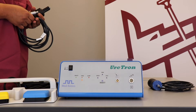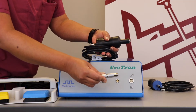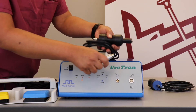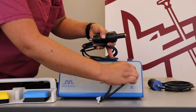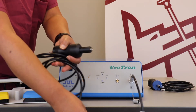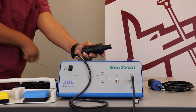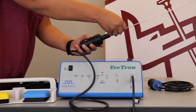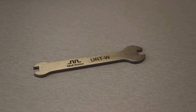First we will connect the all-black rigid handpiece. As you can see there is a picture on the unit that shows the transducer, and the way to connect it is by lining up the red dot to the red dot. Once that is securely plugged in, you will select your probe and securely hand tighten it. Once it is securely hand tightened, you use the wrench which comes with the system to securely fasten it.